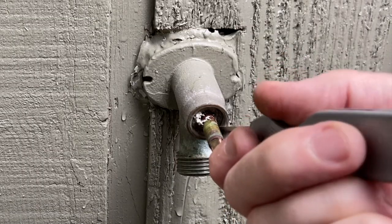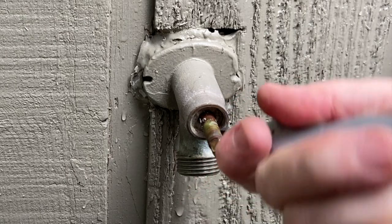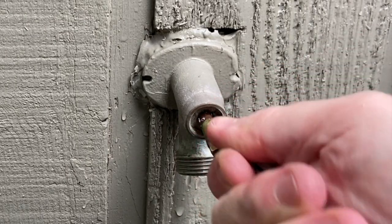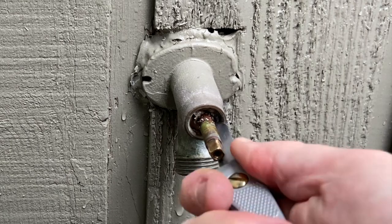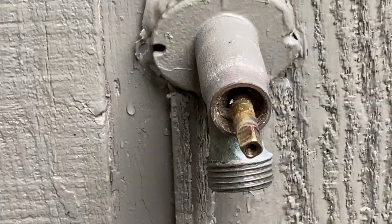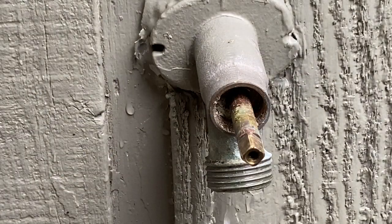After fiddling with this for a minute, I really can't get it out any further. We're going to go ahead and pop some packing off. This appears to just have some serious packing in it that is preventing it from coming out. Now that we got all that dug out, there's all that packing sitting in this bowl right here — just old packing.